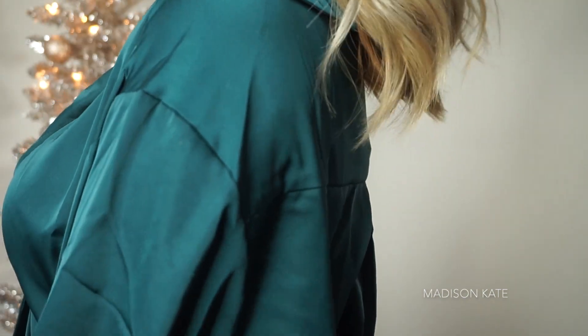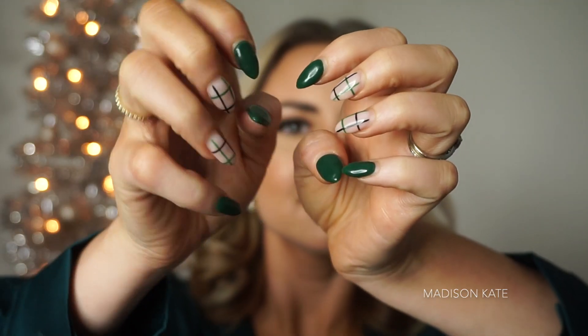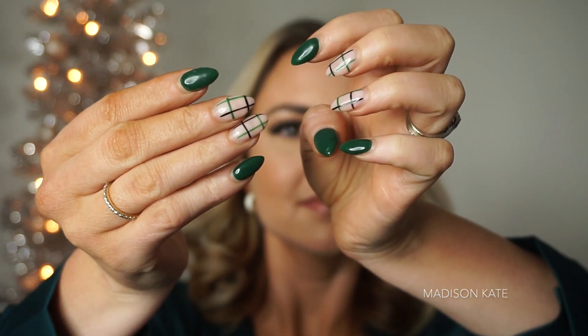Hello, happy holidays and welcome back to my channel! My name is Madison Kate and this green glam is inspired by my top, my manicure, and I'm obsessed with green this year. I can't wait to share this tutorial with you.